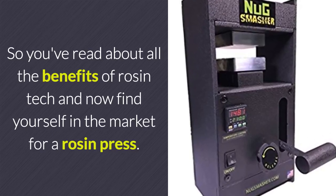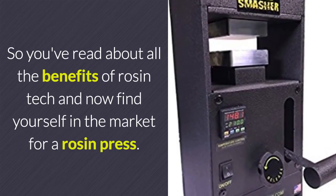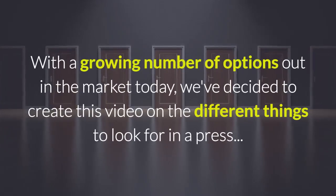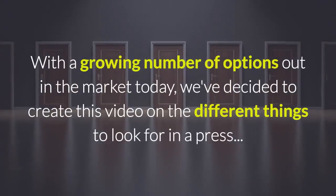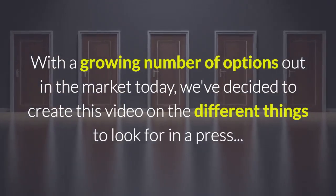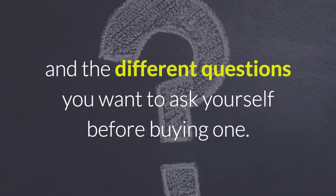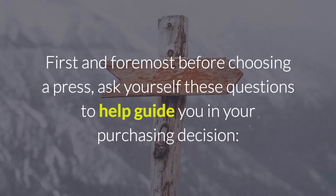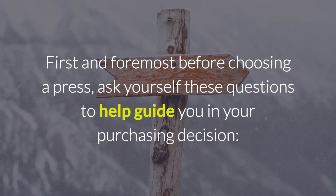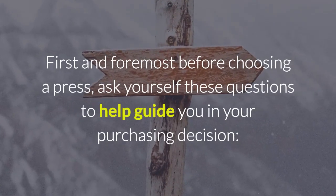So you've read all about the benefits of rosin tech and now find yourself in the market for a rosin press. With a growing number of options out in the market today, we've decided to create this video on the different things to look for in a press and the different questions you want to ask yourself before buying one. First and foremost before choosing a press, ask yourself these questions to help guide you in your purchasing decision.